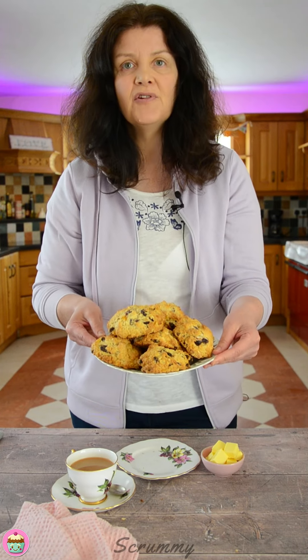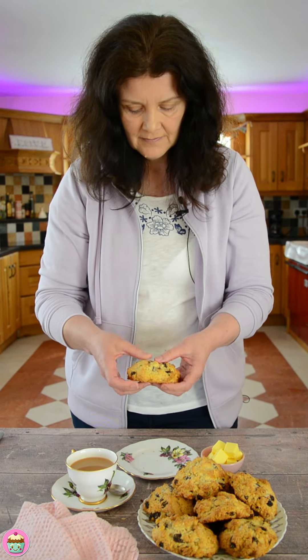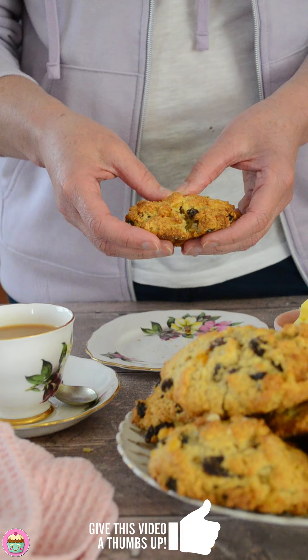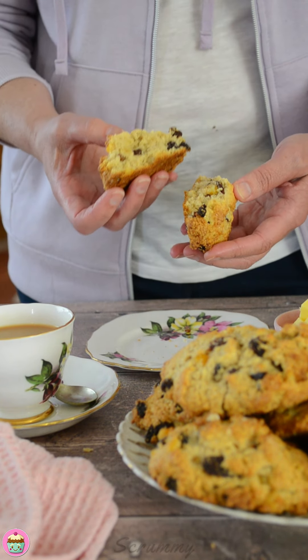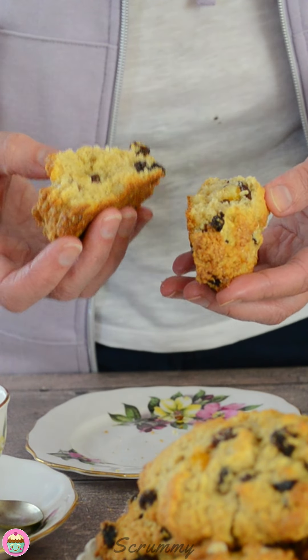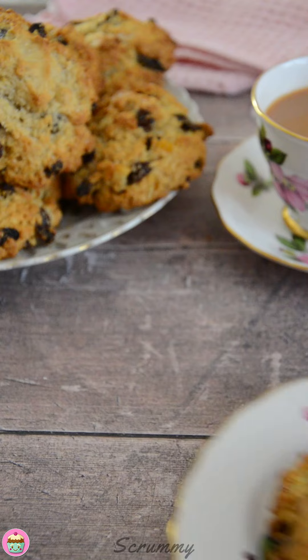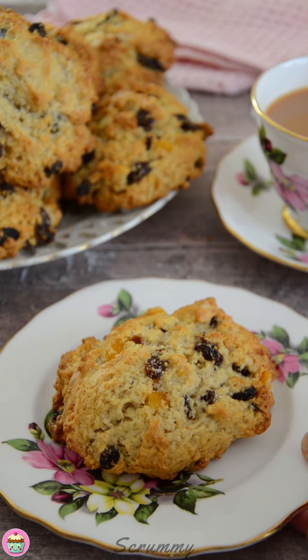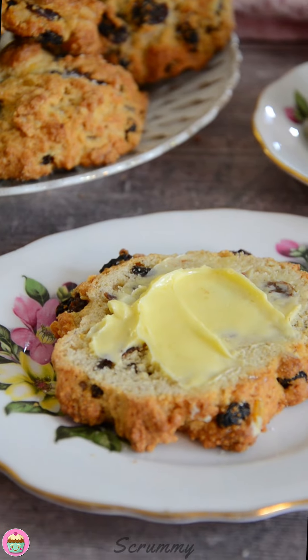These have cooled down enough now, so I'm going to break one open so you can see what they're like inside. They're lovely and crispy with a nice golden bottom. The texture is more dense than a scone — the scone is flakier and softer, and these are a lot crumblier as well. You can see the inside is packed with fruit and beautiful spices. Smell amazing and tastes delicious. These go really well with butter — we always had them with butter. Nice on their own as well with a cup of tea.